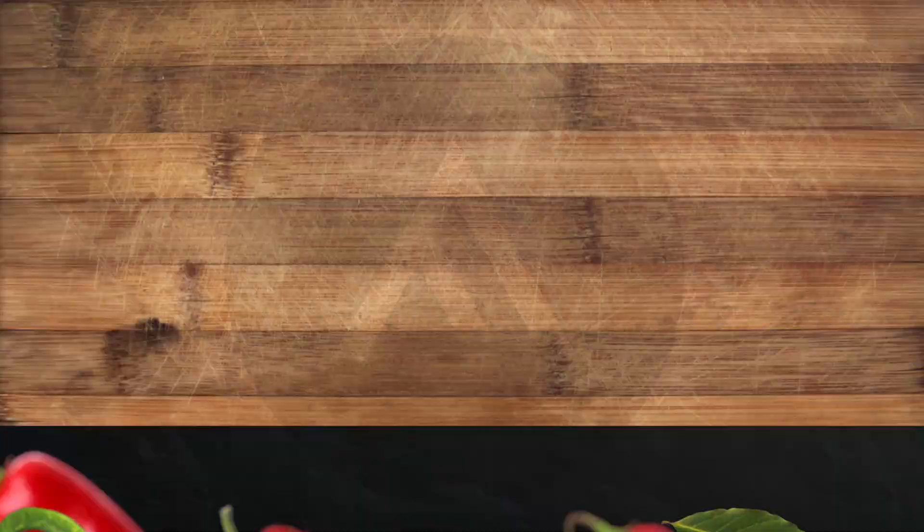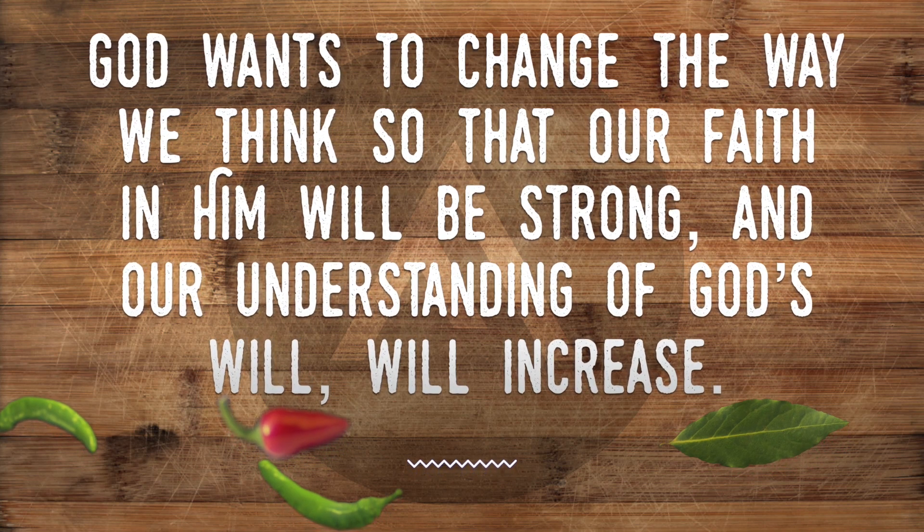When it comes to being a follower of Christ or making followers of Christ, we have to remember that the number one ingredient has to be faith, because without faith, nothing is pleasing to God. Faith is not a thing — it's a mindset, it's a way we think. When God is investing into us to develop our faith, this is primarily going to be a mental work, meaning God wants to change the way we think so that our faith in Him will be strong and our understanding of God's will will increase. But God does not force these changes on us. Instead, He asks us to allow Him to make these cerebral changes within us mentally so that we can then be more useful to Him and understand His will.